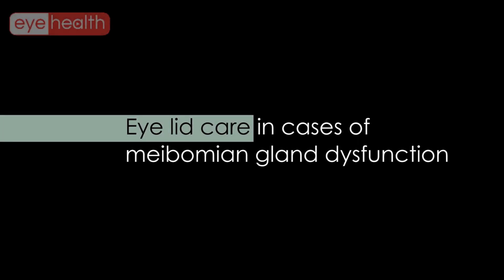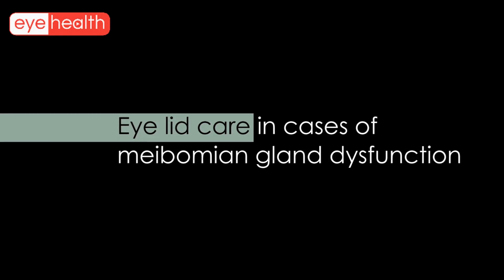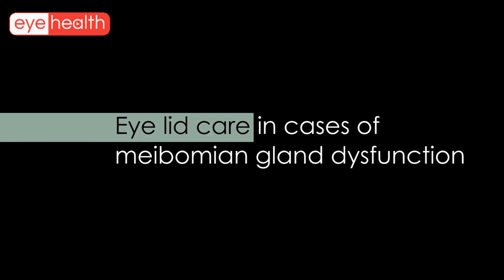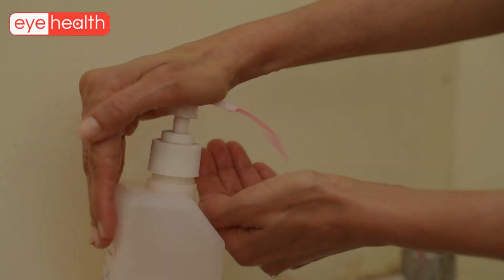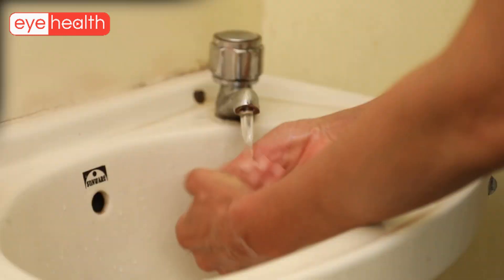This video will demonstrate the correct technique of lid care in cases of meibomian gland dysfunction. Make sure you wash your hands thoroughly with soap and water.